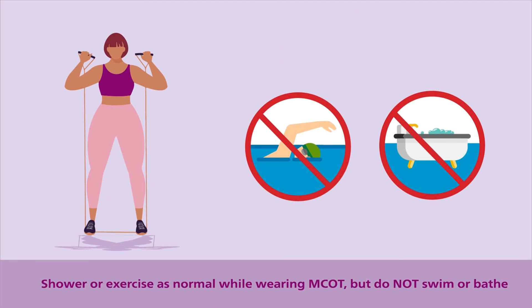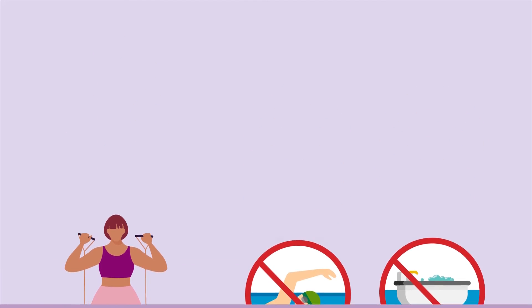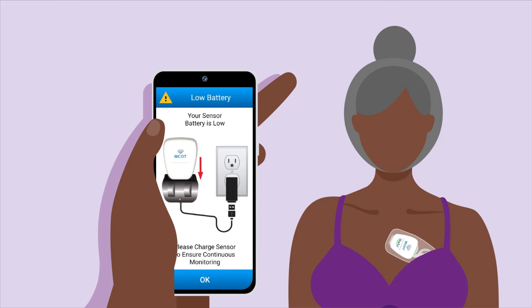MCOT is water resistant, not waterproof. You may shower and exercise while wearing your MCOT, but please avoid activities that involve submerging MCOT underwater, such as swimming or taking a bath. As you wear MCOT, the monitor may send a message or alert to you to complete an action. The messages and alerts are meant to assist you and will provide guidance on what action should be taken for each alert.